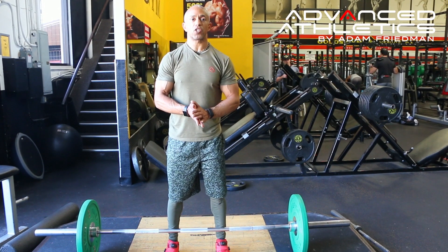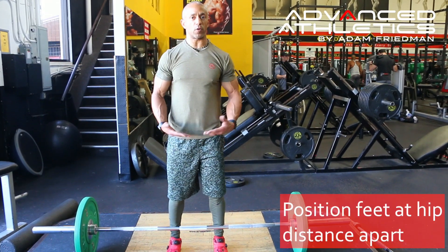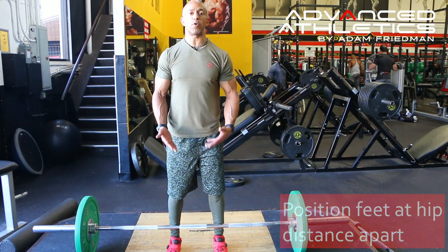Alright, this is going to be a hang clean. What I want you to do is get your feet set up so they're about hip distance apart, or the same distance apart they would be if you were to jump in the air.